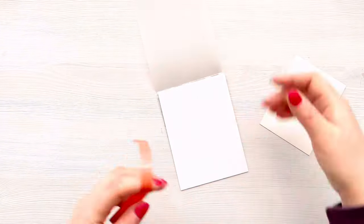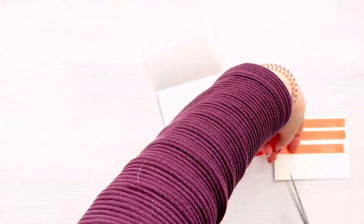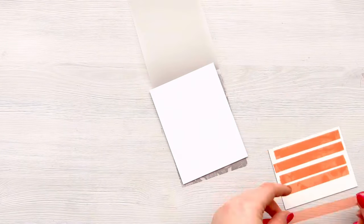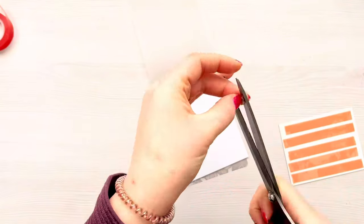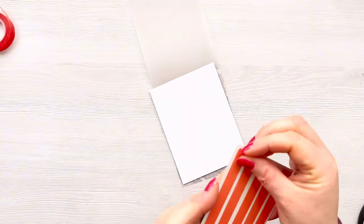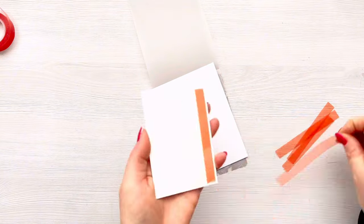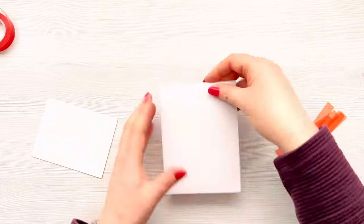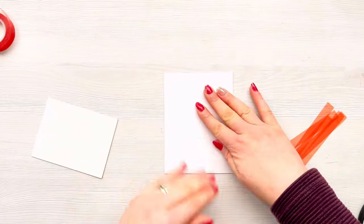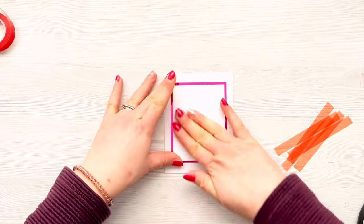Now we're going to use that other insert and stick it onto the vellum. I've folded the card flat, worked out where I want my placement to be, and I'm adding double-sided adhesive tape all over the back of it — I'm using Redline tape, which is really strong. I'm using lots of it because I really don't want this to come off. I'm using my long-bladed scissors just to cut the tape. Then I remove the backing tape from the Redline tape and pop that panel to one side while making sure all the layers are lined up nicely.